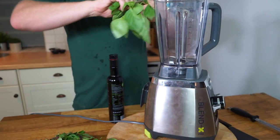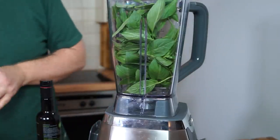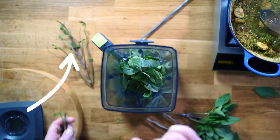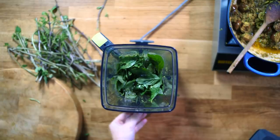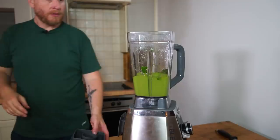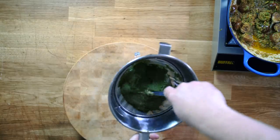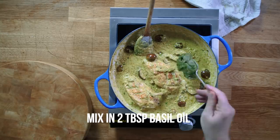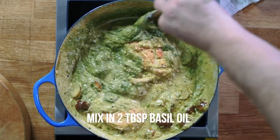For the Sheffy McShefferson Thai Basil Oil, grab a load of Thai basil — being careful to just take the leaves and the very fine stems, not the big slightly reddish stalks. Add a neutral oil and blitz it down for a good five to ten minutes. You want to feel heat beginning to build up in the blitzer — that's slightly cooking the leaves and bringing out the colour. Filter it through a very fine sieve and some muslin cloth. Just look at that colour — isn't it worth going through that procedure to get that colour?